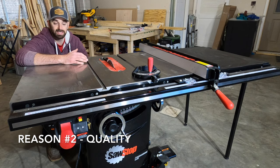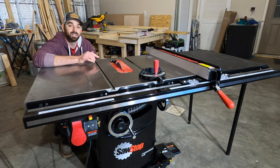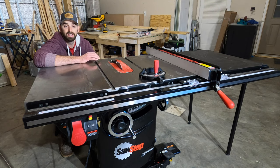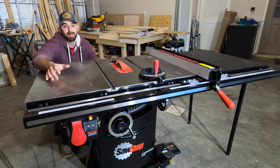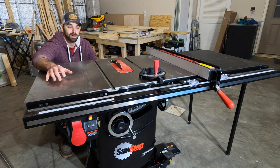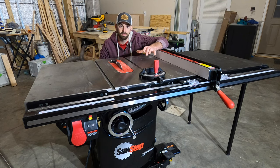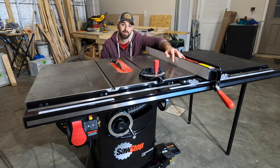Reason number two is that this is simply a nice table saw. I've been using a jobsite skill saw for a while — you've seen that in a lot of my previous videos. There's absolutely nothing wrong with that, and you don't need a high-end cabinet saw to make quality furniture, but there are a lot of things I wanted to build that my old table saw isn't capable of. With this saw I'll be able to do a lot more projects, different types of builds, and things I haven't done before — like box joints, table saw sleds, dado cuts for cabinet work, and cutting tapered legs — all with very accurate and precise rips.